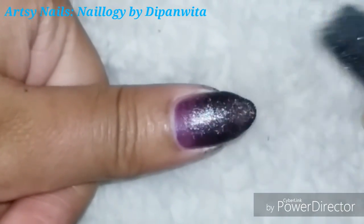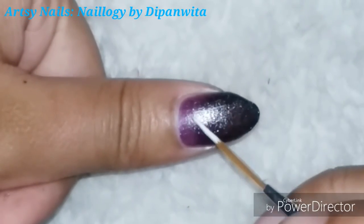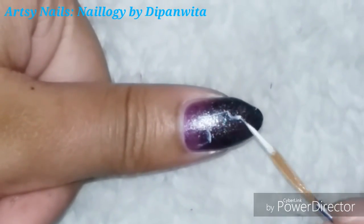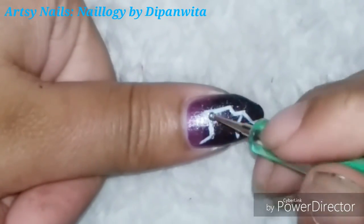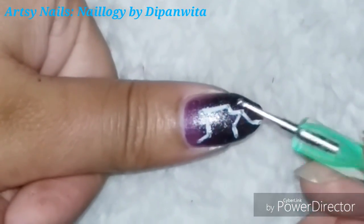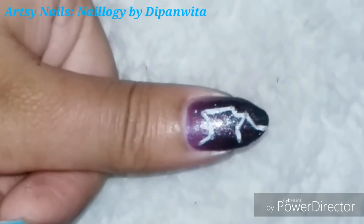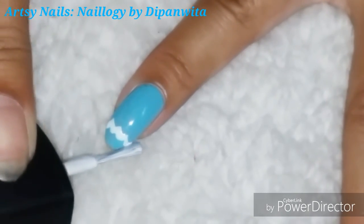On the thumb I'll draw the constellation, as I usually do for all of my zodiac nail arts. For the base I have used a glittery purple on which I have dabbed on some glittery teal color to make a dark night sky. On it I'm drawing the constellation using white nail paint — this constellation is a bit complicated but you can just see a picture for your reference.